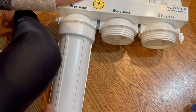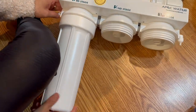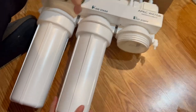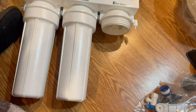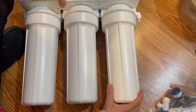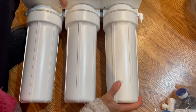Be careful when you start this installation. When you start twisting the filter onto the RO system head, you need to adjust these pieces very well, because not adjusting them properly can cause a water drip in the future.